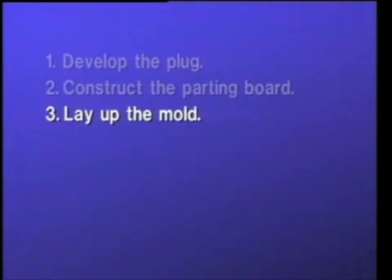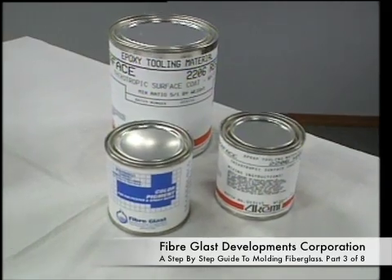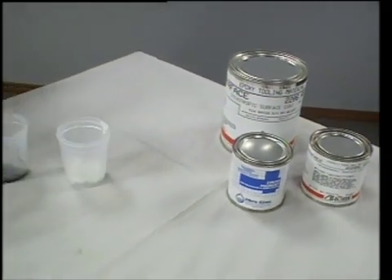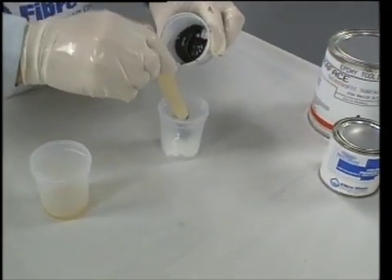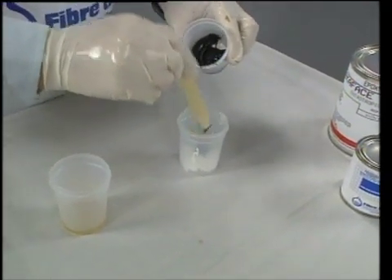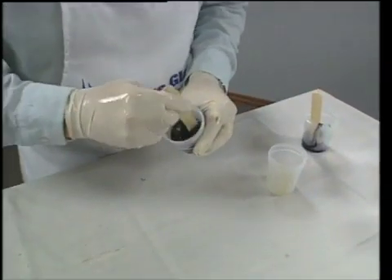The third step of molding is to lay up the mold. The first layer to apply is the surface coat. Since this will be an epoxy mold, an epoxy surface coat is selected. Dennis uses the No. 458 Akemi Epoxy Surface Coat. Some people prefer a white surface coat to see air bubbles and pinholes, but Dennis likes dark colors better, so he mixes some black pigment in. The surface coat is now ready to apply.